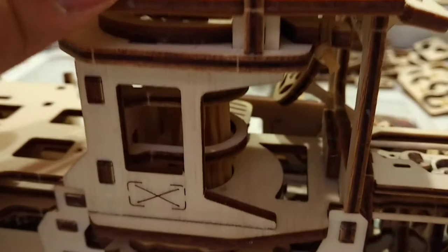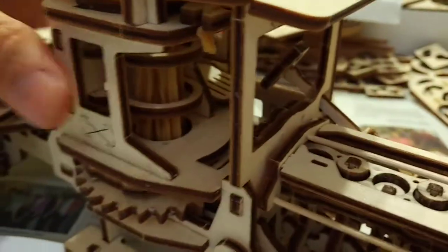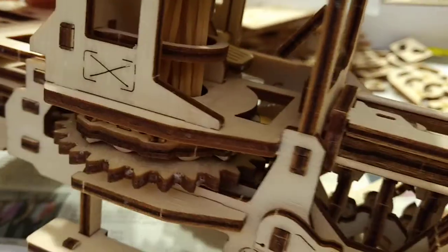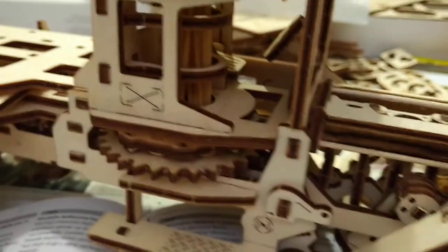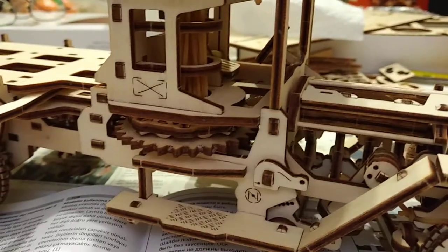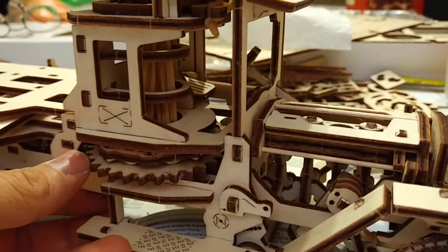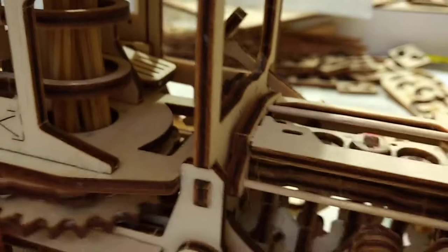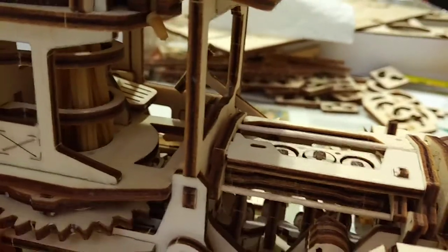I did wind this thing up and tested it — it works. I can't do it now because I have to set up the camera on the tripod. It takes two hands to work this thing. But it does work.